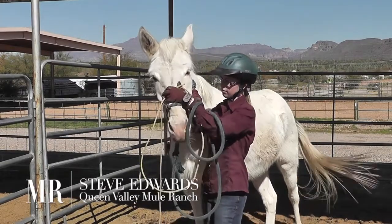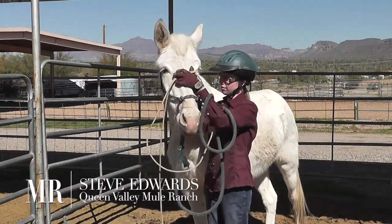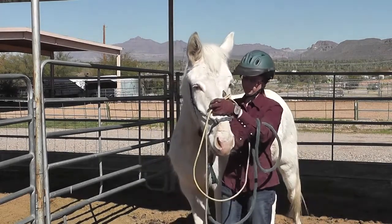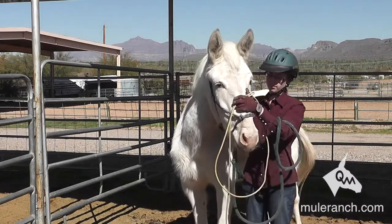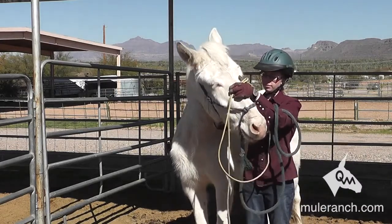One of the first things we want to do is make sure the mule tips his nose to the left, which then has the left brain thinking. It also loosens the throat latch.